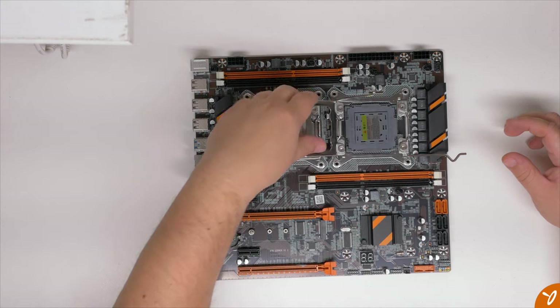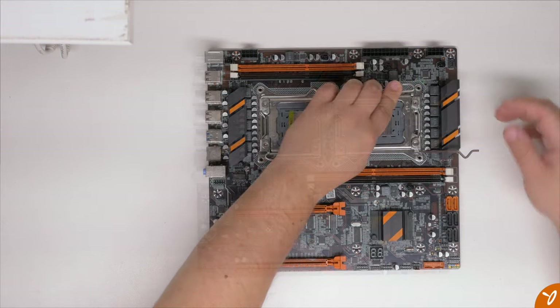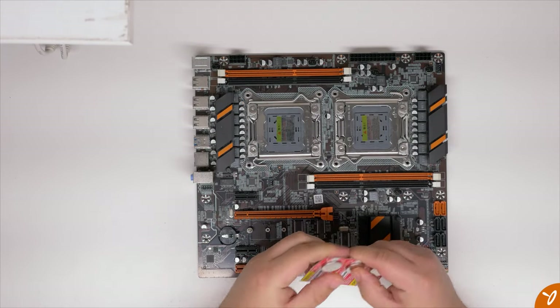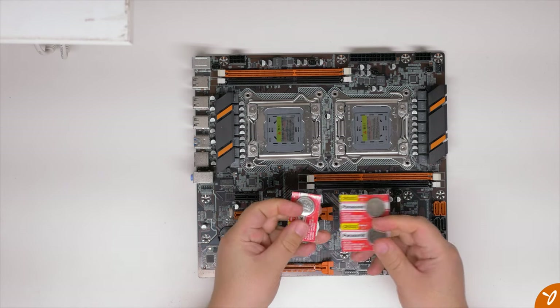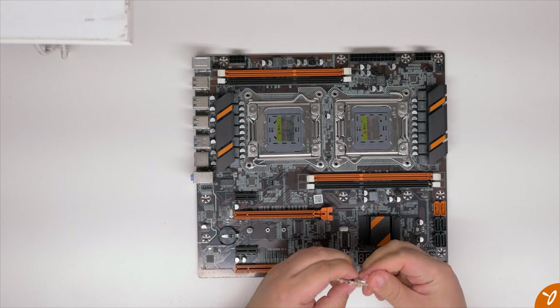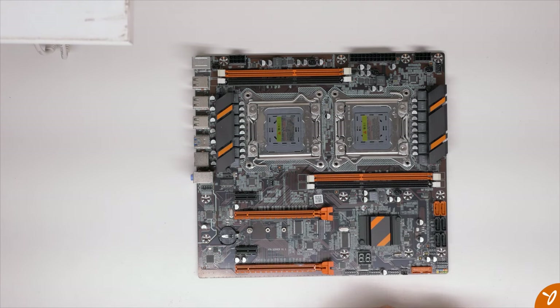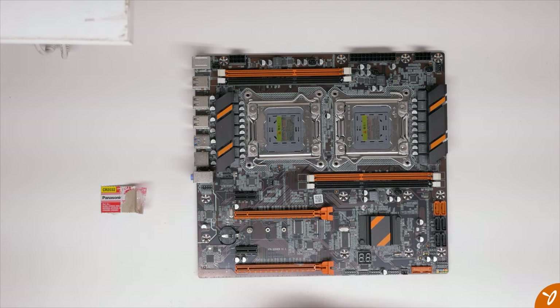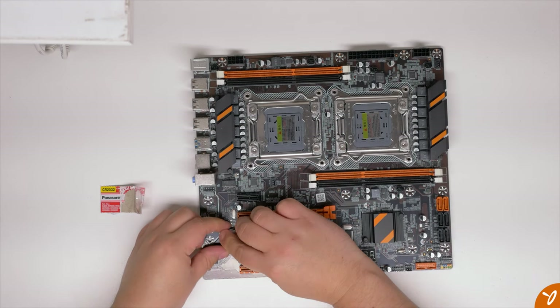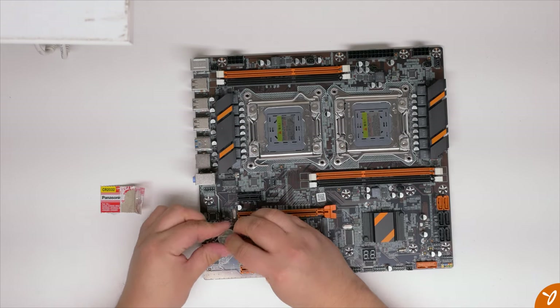One thing to note: there's no coin cell battery included with this motherboard — probably for tariff or shipping reasons. You can just buy one at the grocery store or drugstore for only a couple of dollars. Besides that, I think we're pretty much done with the unboxing. I don't want to make this video too long.